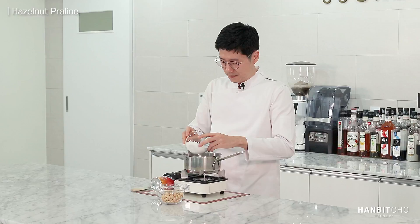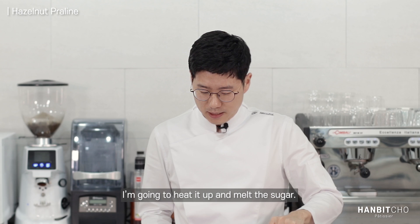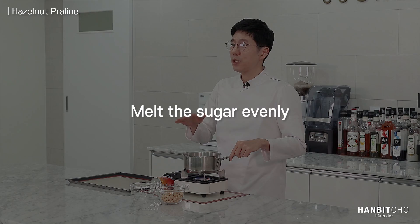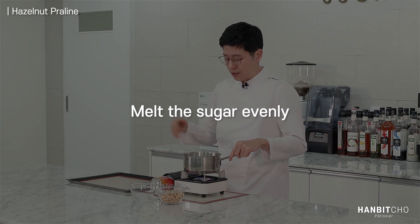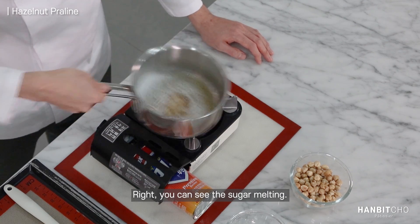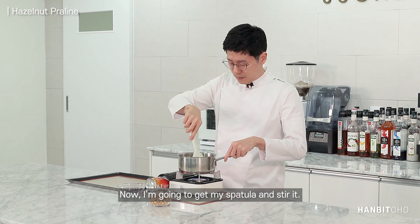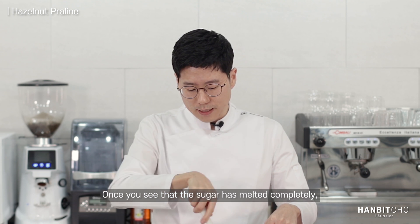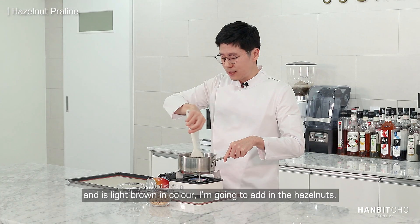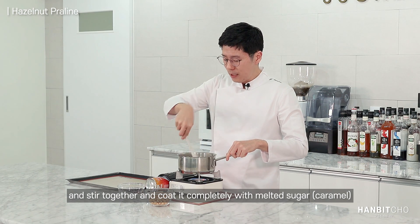I'm going to add in the sugar. Sugar's gone in. I'm going to heat it up and melt the sugar. Just make sure that you melt the sugar evenly — you can stir it or just shake it up. You can see the sugar melting. Now I'm going to get my spatula and stir it. Once you see that the sugar has melted completely and it's light brown, I'm going to add in the hazelnut and stir to coat it completely with melted sugar.